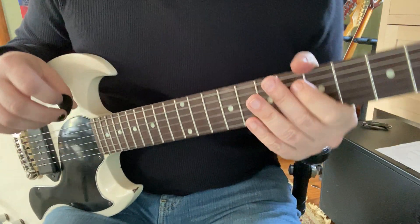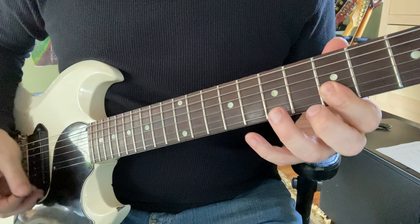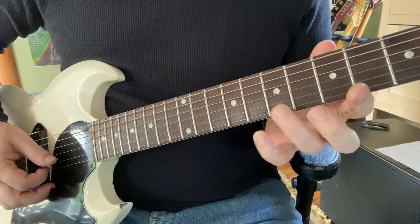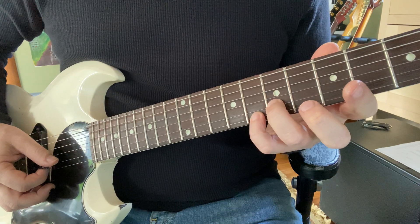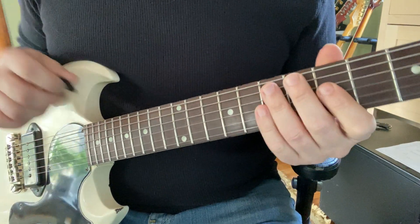Of course, you've got to vary it. You can't play the same phrase over and over when you're doing your hot licks. So that last one was — ring at seven on the second string, pinky on the first string, eighth fret. And that old junk.